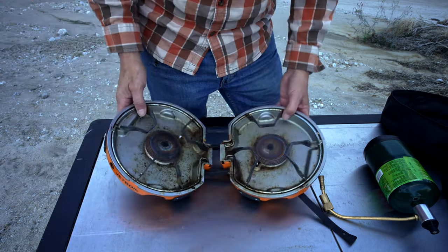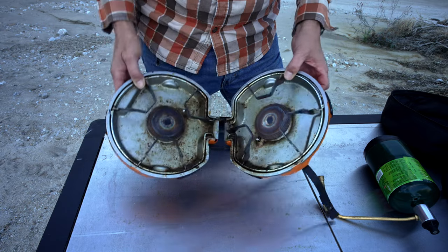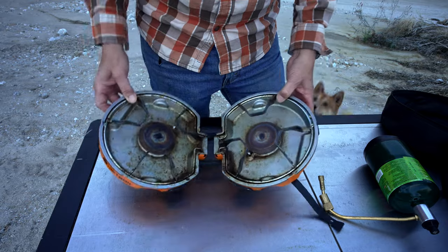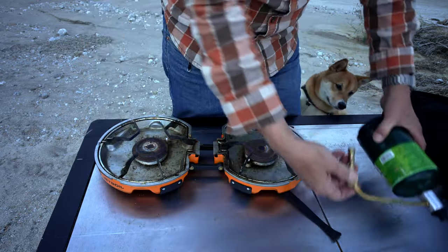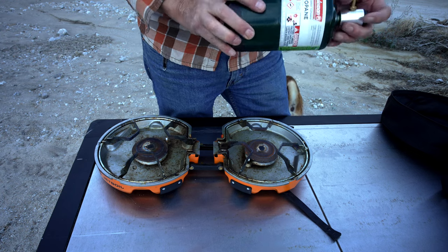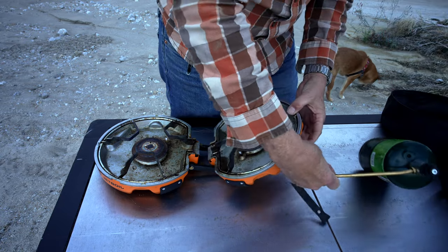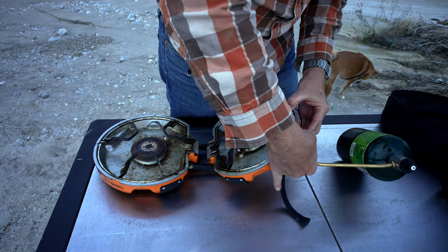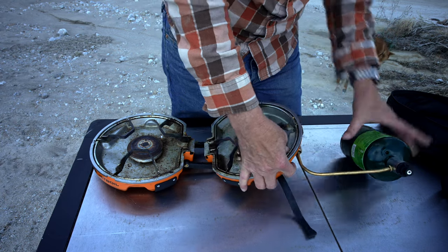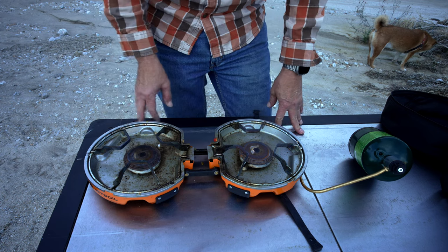You can see from the condition of the stove it's got a lot of use — I've had it for probably close to four or five years. Probably need to do a job cleaning it up at some point. You just attach your standard propane bottle, or if you've got a bigger bottle you use the adapter, and this goes in the side — that's all you need to do.